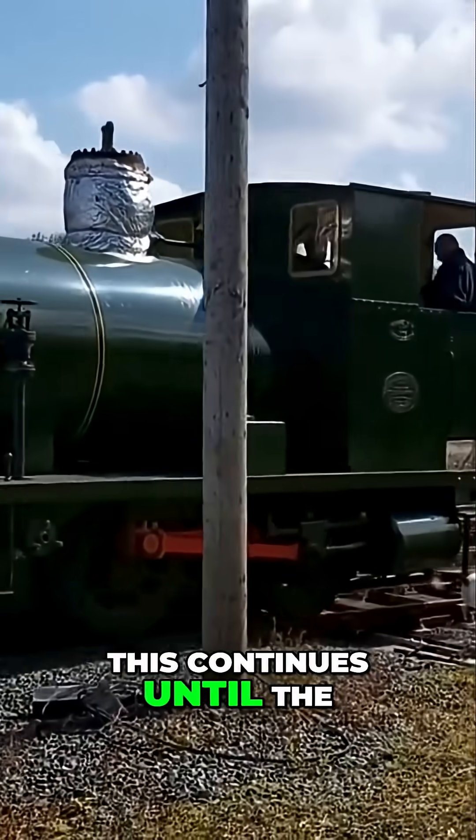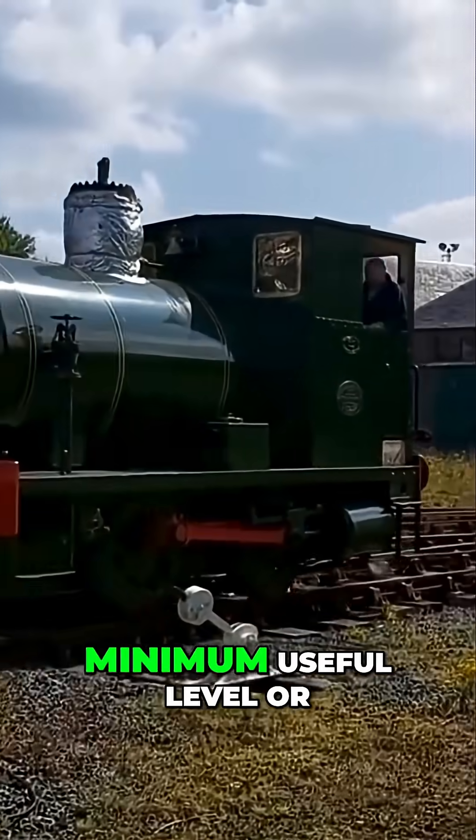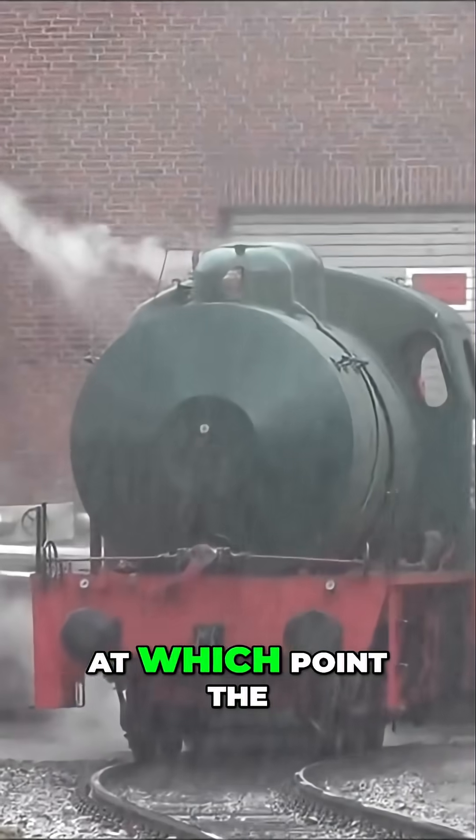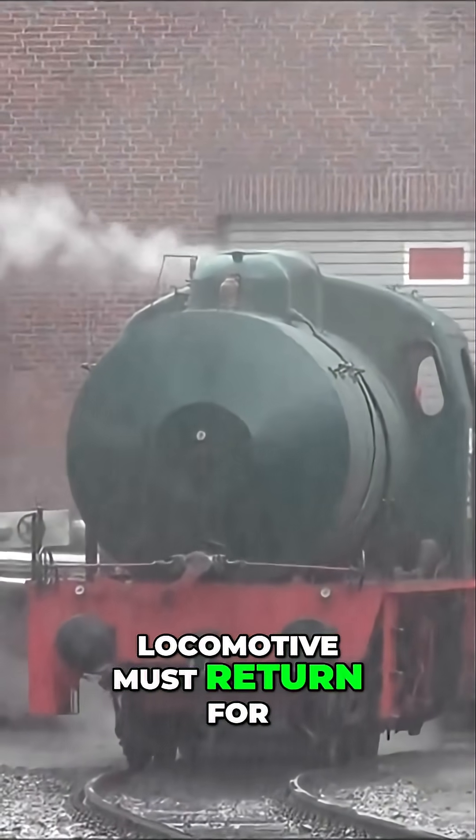This continues until the pressure falls to a minimum useful level or the water supply is exhausted, at which point the locomotive must return for a recharge.